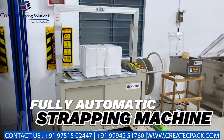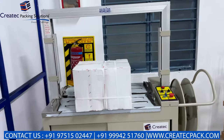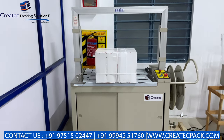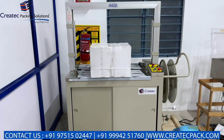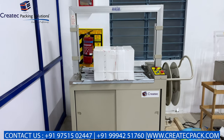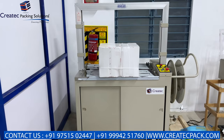This is a fully automatic box trapping machine for governments, industries, electrical, food industries, engineering industries and all types of industries. This is a compulsory automatic trapping machine. This is a semi-automatic variant. This is fully automatic and this is a combo line.